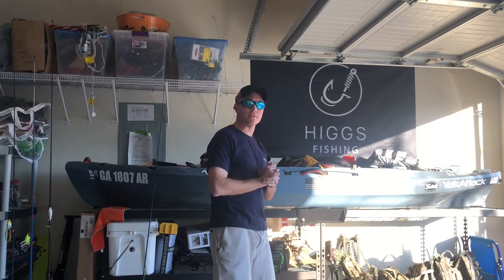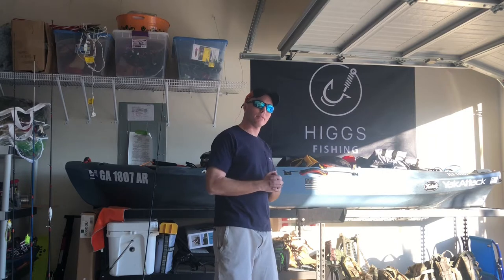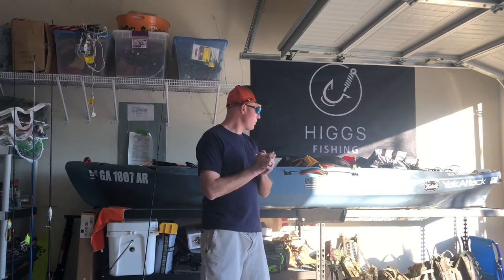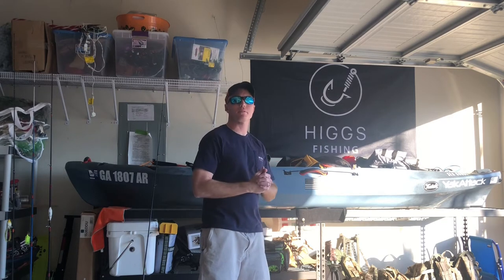What's up guys, welcome to another episode of Higgs Fishing. Like I said at the end of the last episode, the entirety of the episode got a little long so we're going to split it into two. On this one we're going to finish how to install the Bigsby to the Vibe gravity rudder in a small DIY project for a regular rudder, as well as how they attach to this, and then we're going to finish our conversation on motorized kayaks — why do it, why not to do it.